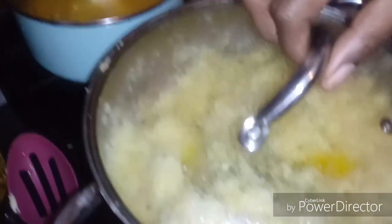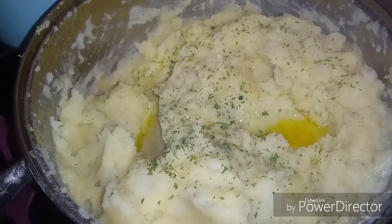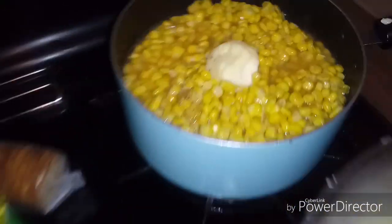I'm going to bring y'all back and show y'all how it looks. So this is how the mashed potatoes came out — and I see that butter, yes! I also got some corn going, some sweet corn. And here is my grease — I'm waiting for it to get hot so I can put the chicken in there.